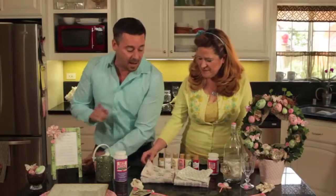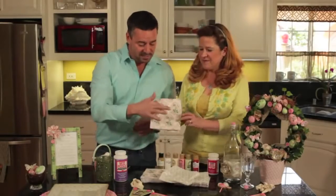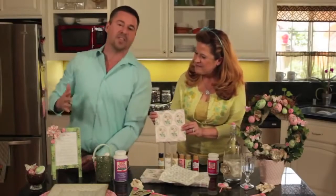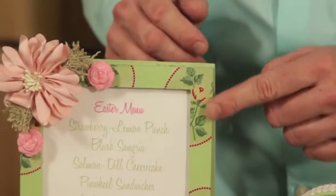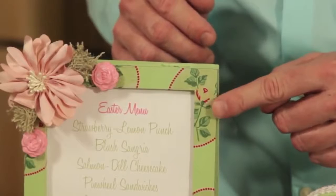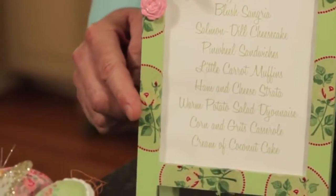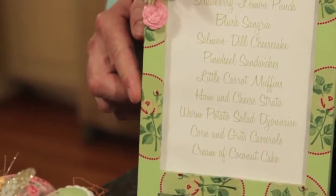Then we added one ply of the napkin — one ply of this, cut that out, and Mod Podged it. Look at how beautiful this looks on top of wood! The translucent quality comes right through — it almost looks printed. It's just using our great Mod Podge and napkins.